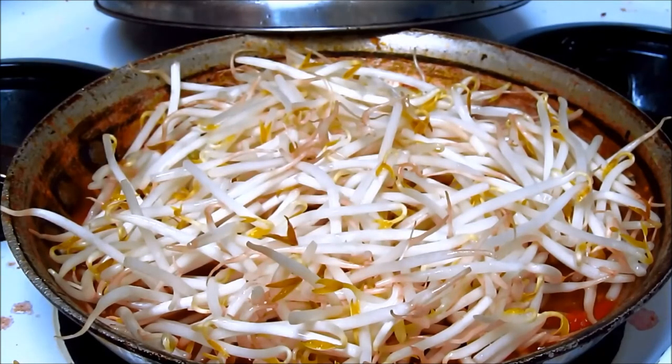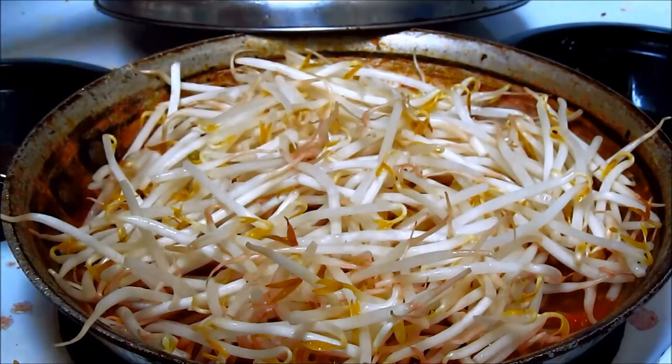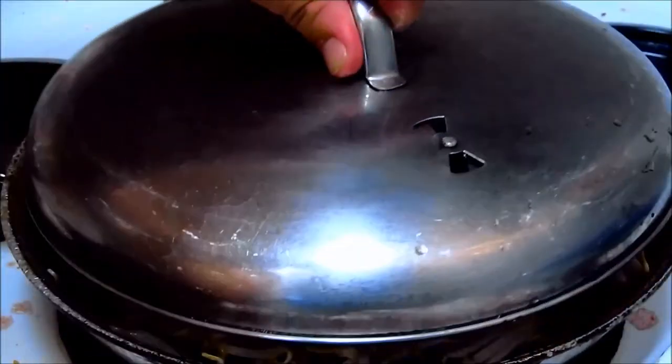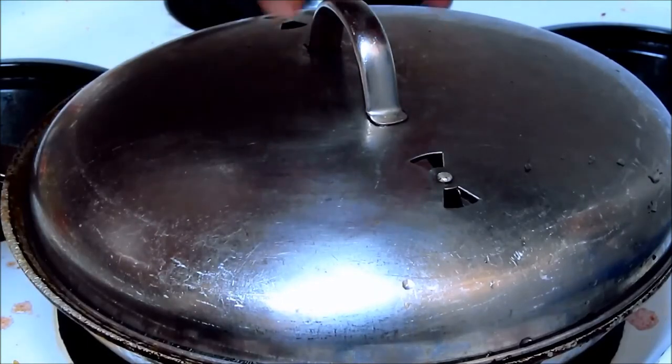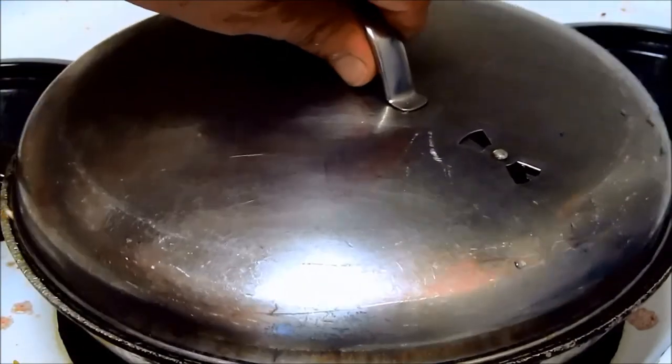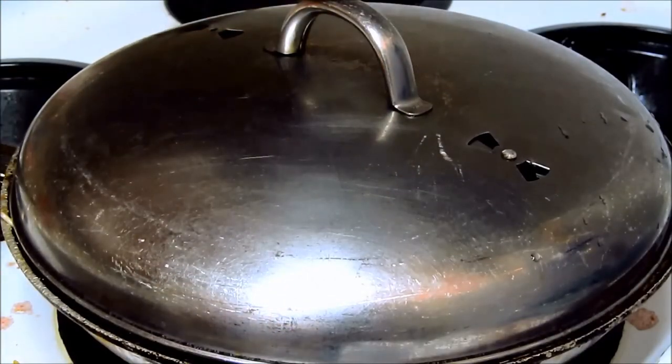We're going to let these go their merry way. This recipe mostly called for string beans — I would normally follow up with string beans, but the string beans were ugly at the supermarket so I didn't buy them. Okay, camera's off. We'll be back in a while.